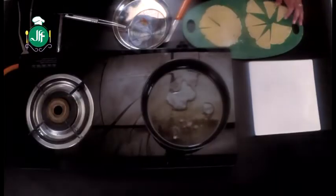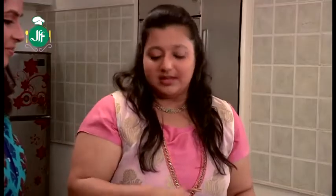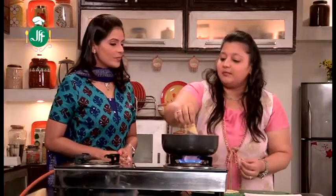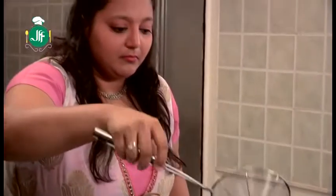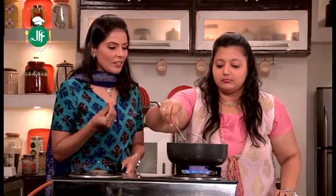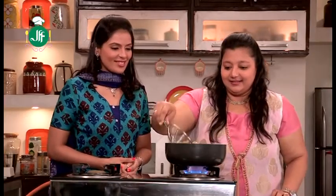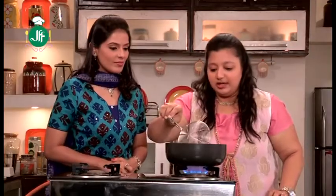The oil is hot. We will fry it on medium heat. It will be ready when it turns a little golden brown. It will be very crispy — if you eat it, you will love it. It's turning a little brown, so we will remove it.